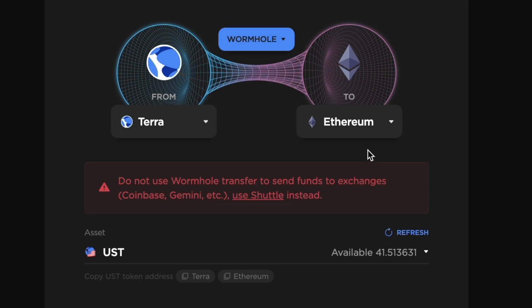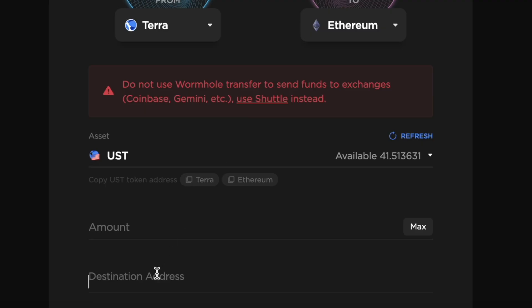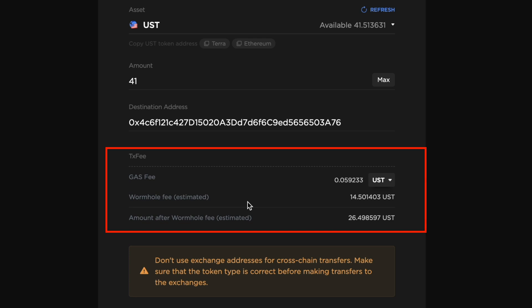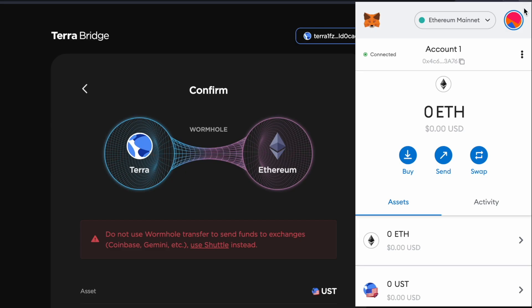For this example, I'll be bridging to the Ethereum network and I'll copy my MetaMask deposit address. You can paste your deposit address here and enter the amount of Luna or UST to bridge. You can view two fees that you are charged, including the gas fee and the Wormhole bridging fee. After confirming the transaction and entering your password, you should be able to receive Wormhole UST in your MetaMask wallet.